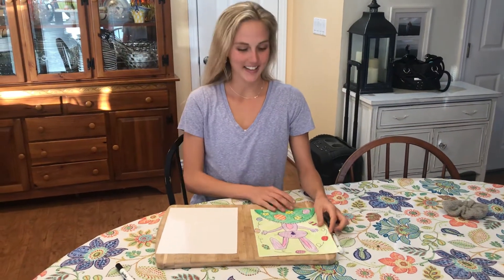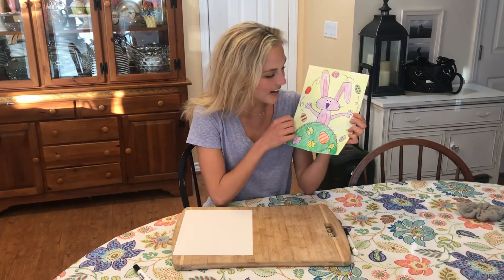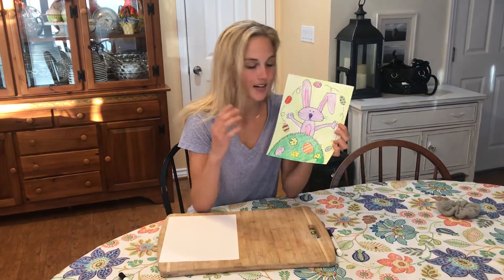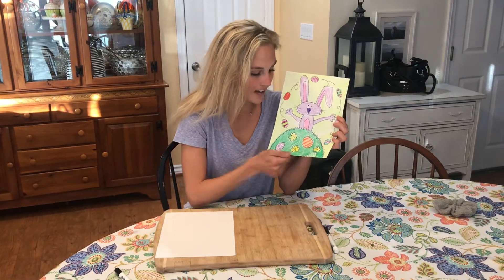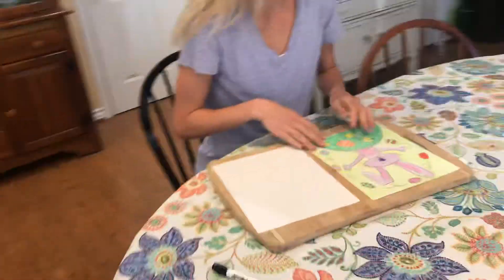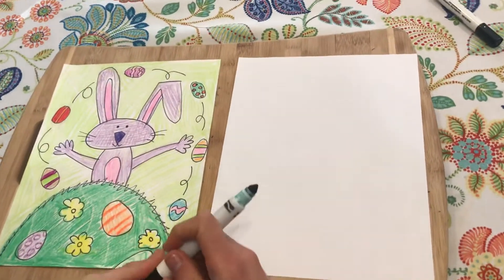Hello, it's Paige and today we are going to be drawing an Easter bunny with a bunch of Easter eggs on it. To dye Easter eggs you take an egg, dip it in dye, and you can dye various colors and patterns. It's a really fun Easter tradition, so that's what we're drawing today.